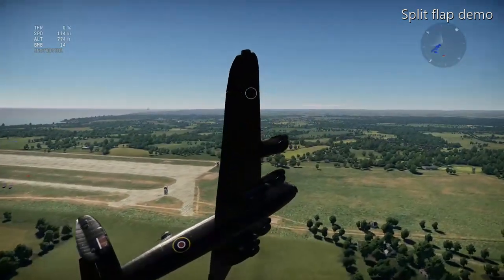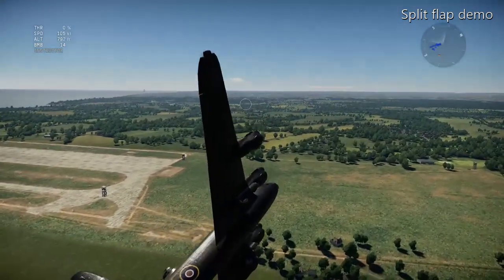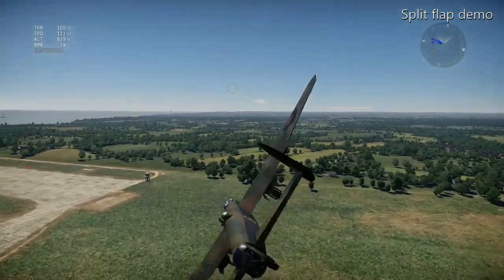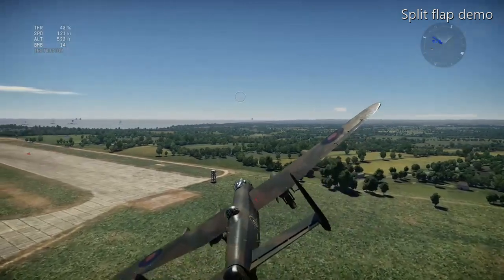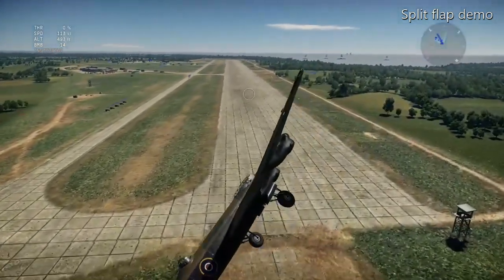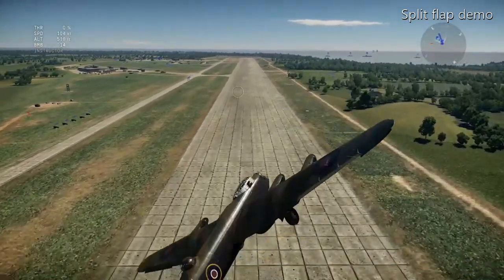I've dropped the gear back down again. Any Lancaster pilots watching — I've done this maneuver with a bit too much swing. A bit of throttle because I've lost a lot of speed there. Okay, there we go.